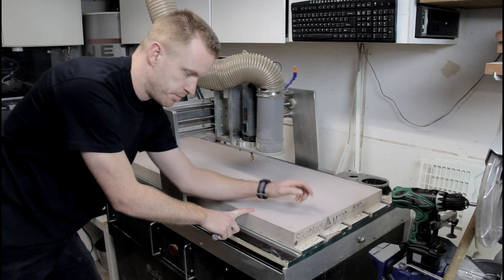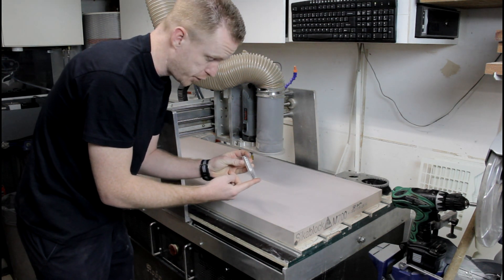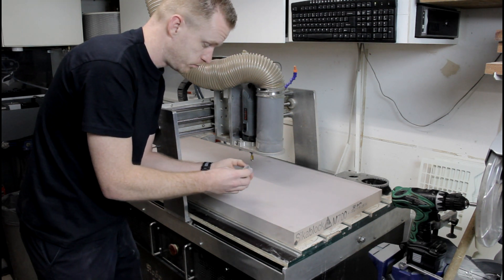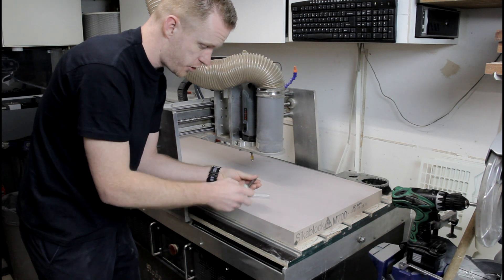The ZikaBlock M700 is on the table on the milling bed. Let's start by using a three-fluted 8mm solid carbide end mill. Be careful, because this one is sharp.